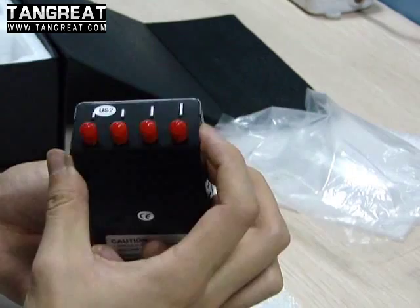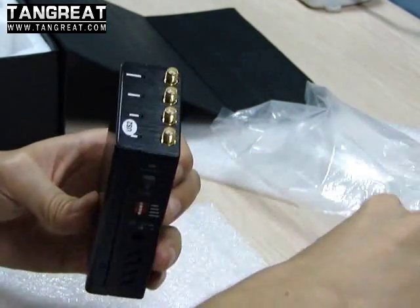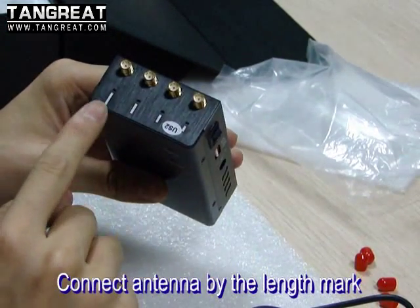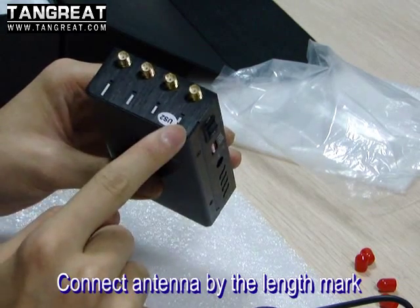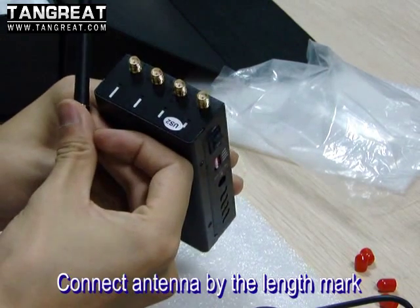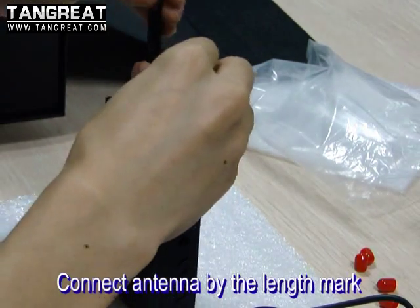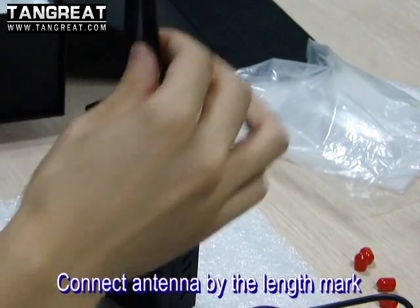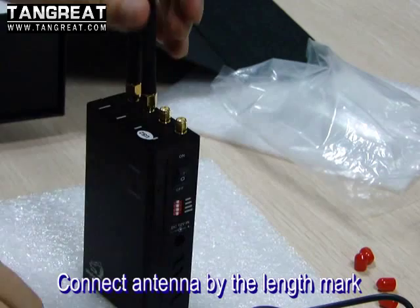Now let me show you how to use this jammer. The first step is to connect the antenna. You will find there are four different band labels on each band, so you will connect the antenna by the matching label. Install them one by one and screw it tightly.